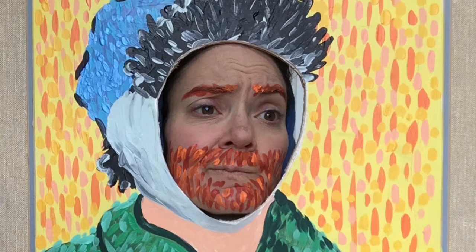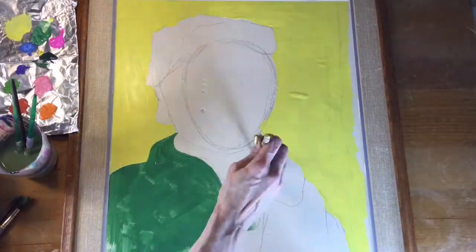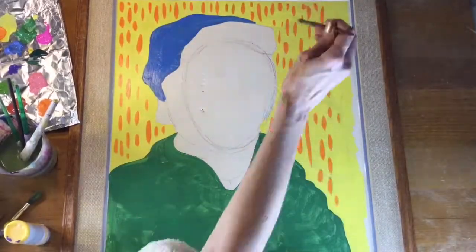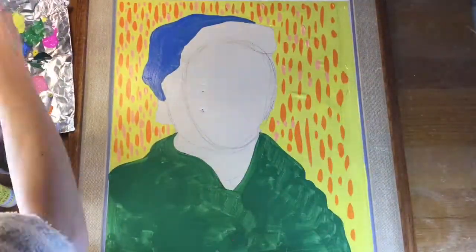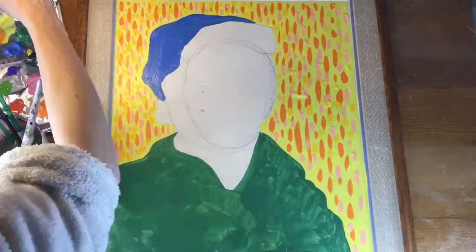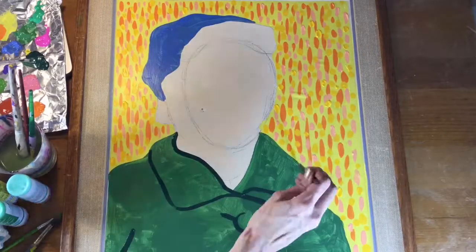Yesterday at the thrift store I found a large frame for $1.50, decided to paint over it and make it into a Vincent Van Gogh inspired masterpiece for me to put my lovely face through and introduce my kids to Vincent. I did this recently with a Mona Lisa that I had and I shared Mona Lisa and Leonardo da Vinci with my students and they loved it.